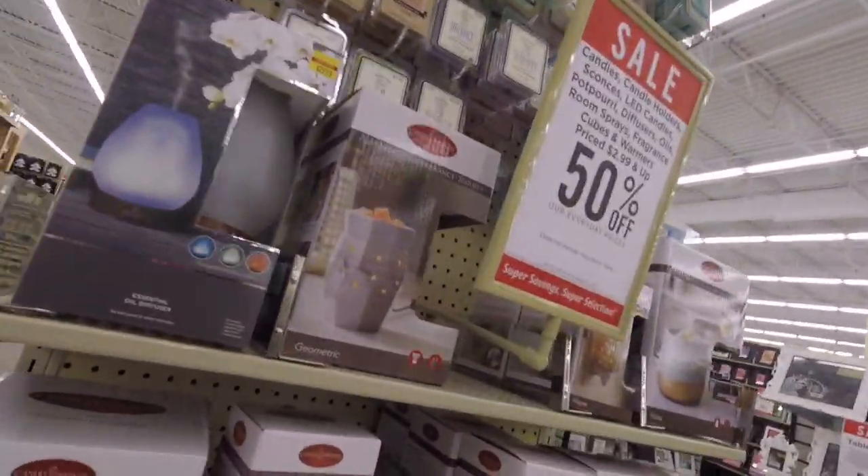Let's get this Hobby Lobby video going — actually I shouldn't even say just Hobby Lobby, let's get this video going. All right, let's go to the store.